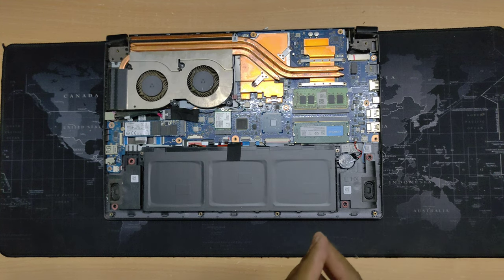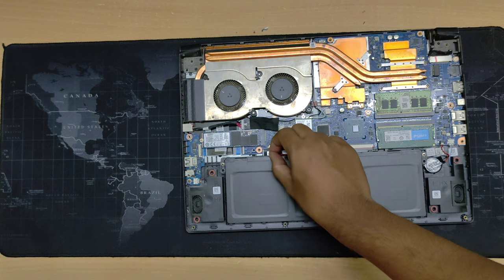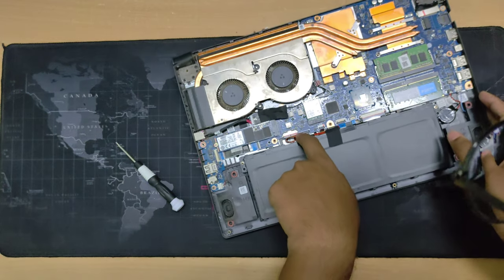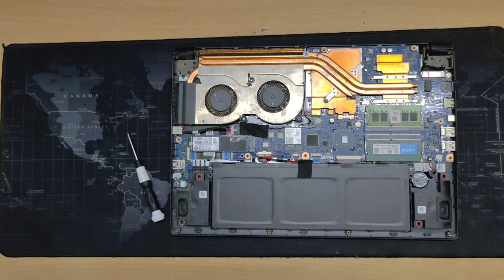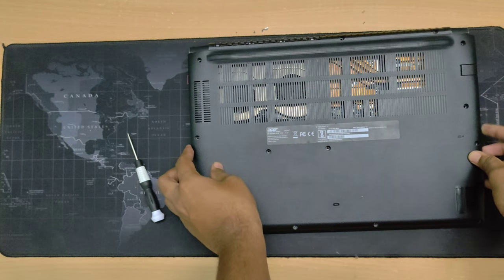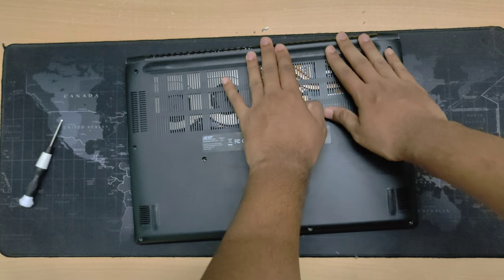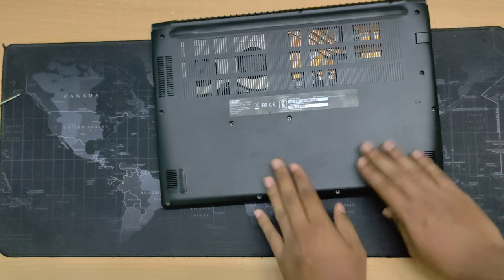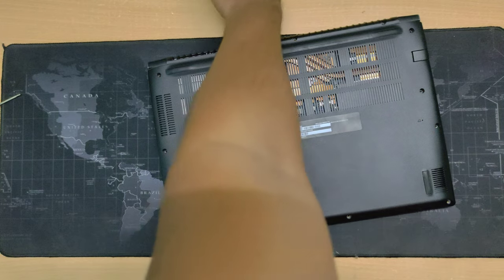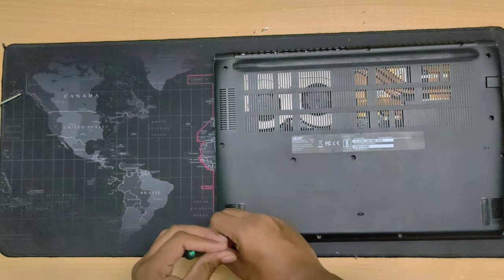We've completed putting in our RAM. Now the last step — always remember to plug your battery back in or the laptop won't power up. Make sure the connector is properly inside the slot. Now put the back cover back on carefully, then slowly push on the edges so all the clips lock back into place. Once all the clips are on, screw all the screws back in.